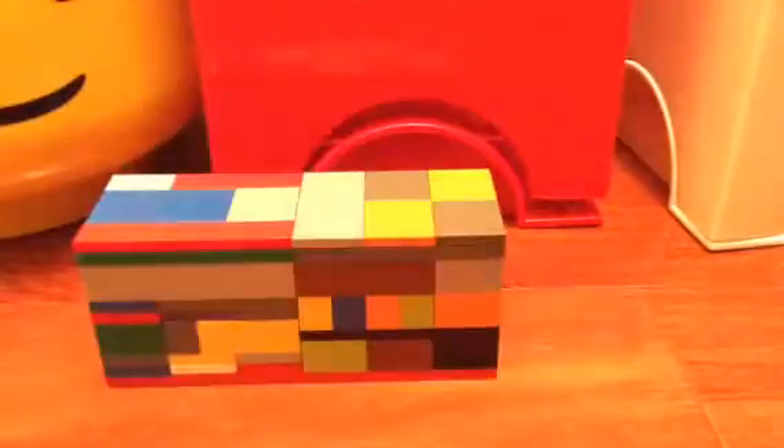Hello and welcome back to another Project Creator episode. This time I have my first Lego Motherbox on this channel. It's really long, but I also made a mini version.